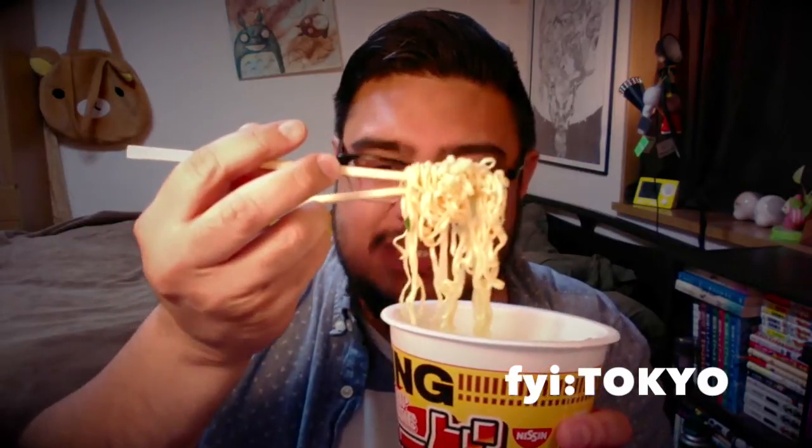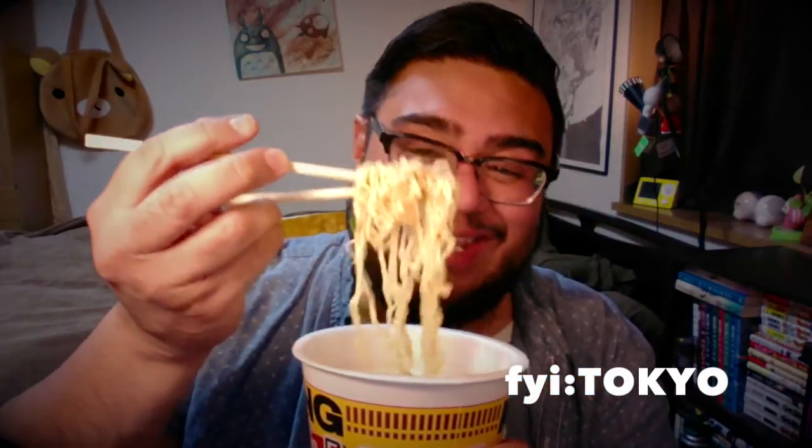I'm sure I'm gonna scald my tongue because I easily burn it. If you don't know, here's your Japanese word of the day: nekojita, which means burning your tongue — literally 'cat's tongue.' Itadakimasu. Surprisingly it's not a strong flavor; it's actually quite light compared to the regular soup in regular cup noodles, which is stronger. The taste is much lighter, surprisingly, for it being shoyu and black pepper.